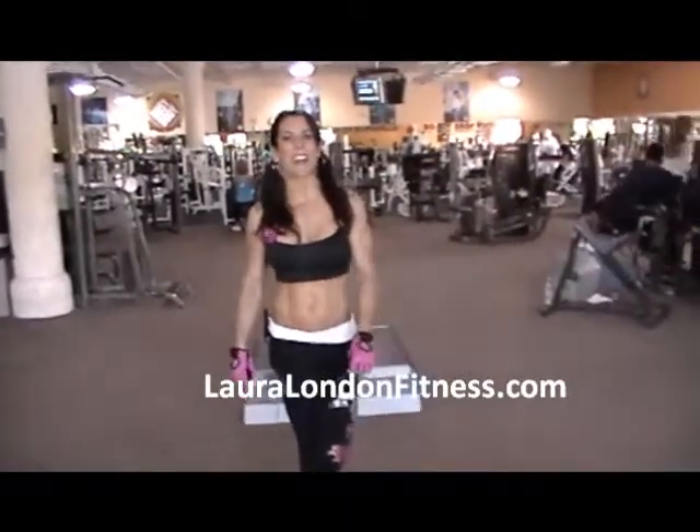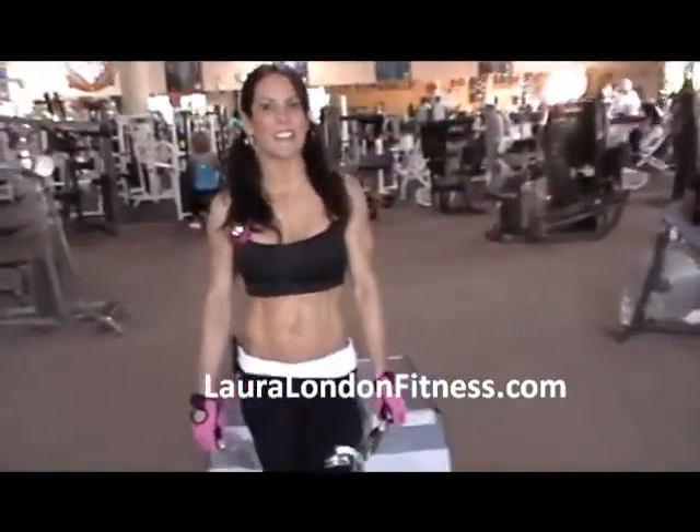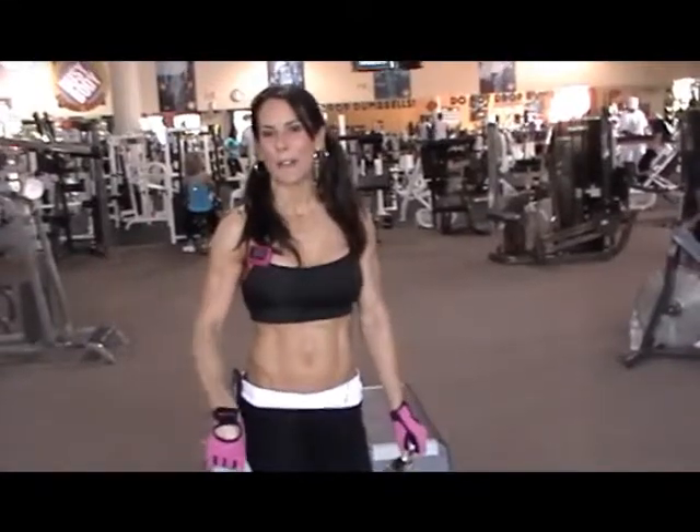Hi everyone, this is Laura London. I am here training legs today. It's my three weeks till the Arnold block.